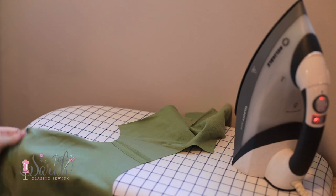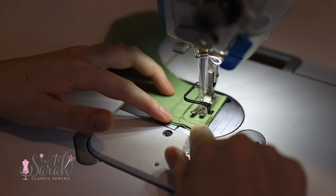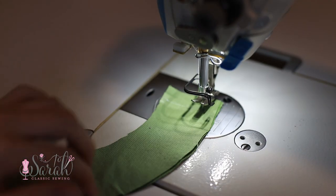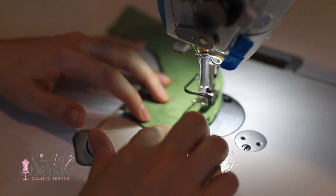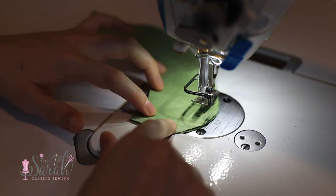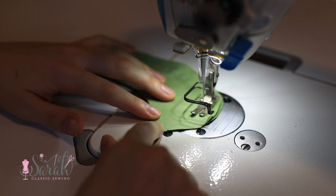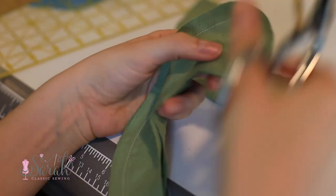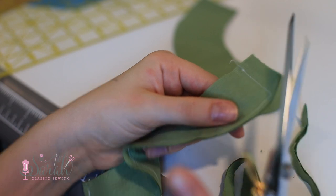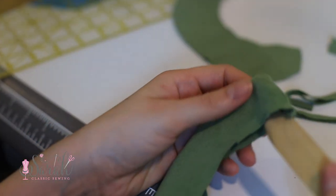Moving on to the collar, I sewed the collar together with the lining right sides together, again with half-inch seam allowance, being careful around those curves. With any collar you want to lower your stitch length to something small — like a 1.5 or 1.8 — so you get a smooth curve without chamfering around. Then you can trim the seam allowance to reduce bulk, trim off the corners of the collar, and turn things right sides out using a pointer tool to push everything out.